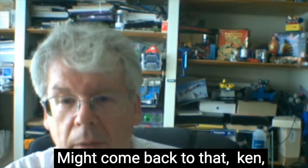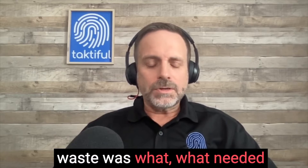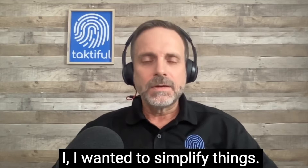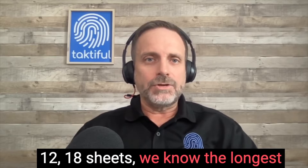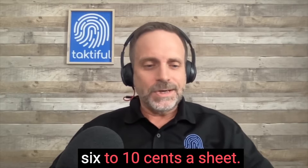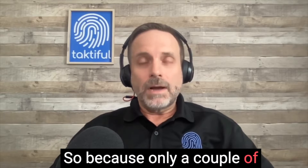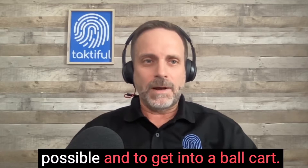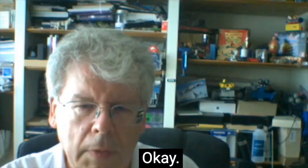Ken, were you involved in estimating? I had to help fine-tune the factors behind the Excel spreadsheet — looking at what real waste was, what needed to be calculated and what didn't. I wanted to simplify things. If we're running 12x18 sheets, the longest foil pull is going to be 18 inches, and foil is not very expensive — maybe six to ten cents a sheet — so trying to cut that down further seems pointless in the big picture.